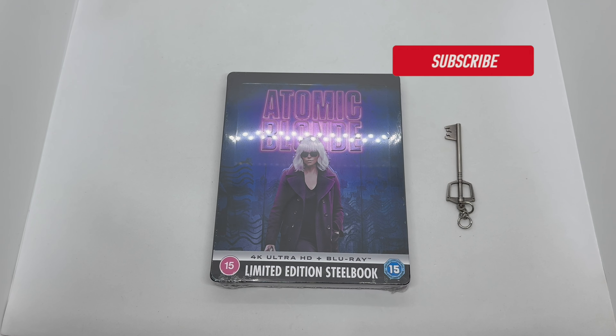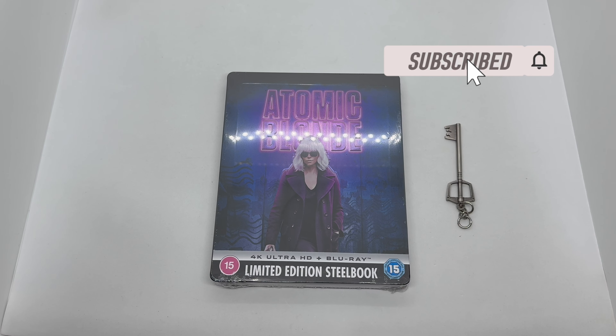Alright guys, Mark Delami here with another unboxing for you guys today. This time I got Atomic Blonde — this is a Zavvi exclusive steelbook. We're going to go ahead and do a quick unboxing to see if this steelbook is worth picking up. Let's get started.